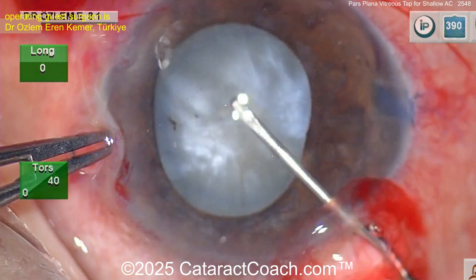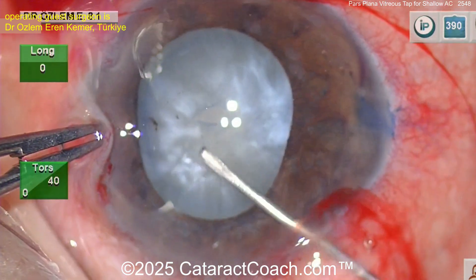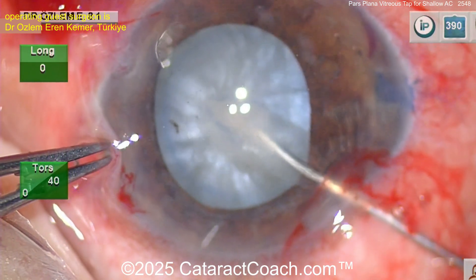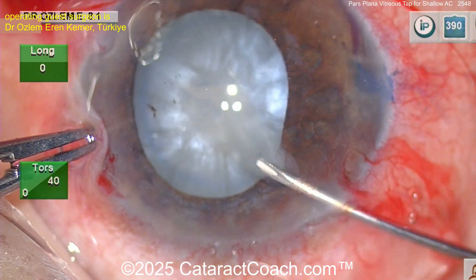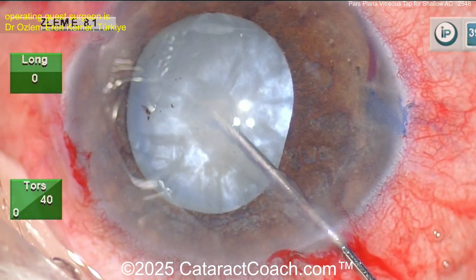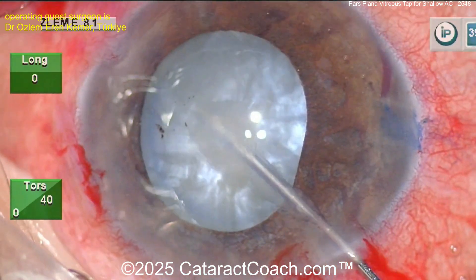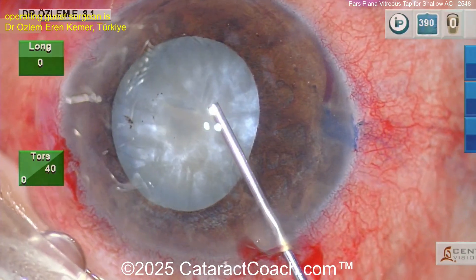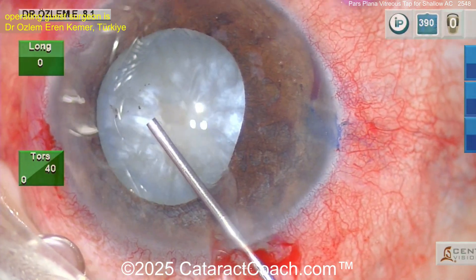Getting the rhexis started here — poking into the lens capsule. You can see it looks a little bit fibrotic. Doing a kind of can-opener technique — actually just decompressing it. A little bit of a central small can opener to decompress. Now going into the capsule bag, getting out more of that liquefied lens material to avoid the Argentina flag sign.